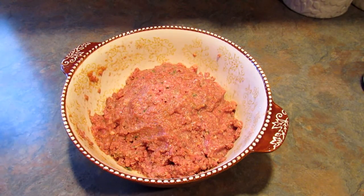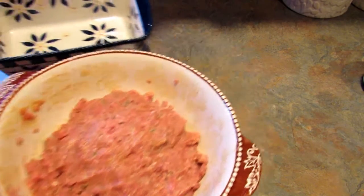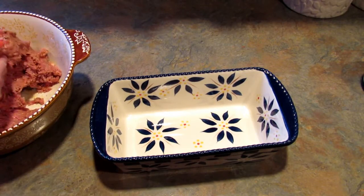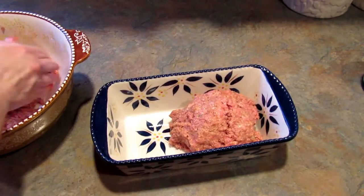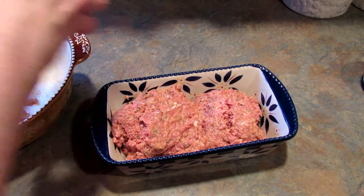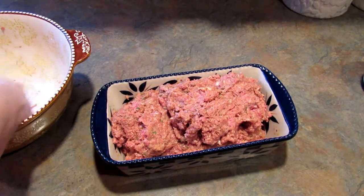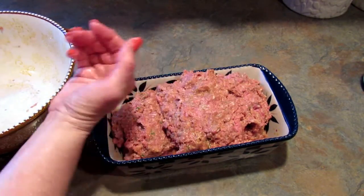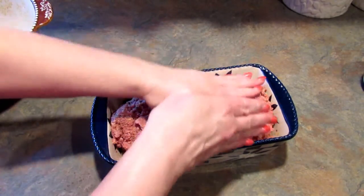Now that it's all mixed together, I'm going to put it in the loaf pan and flatten it out.